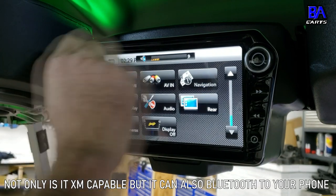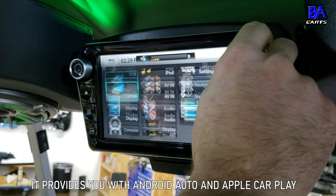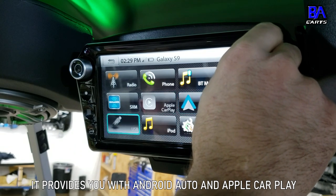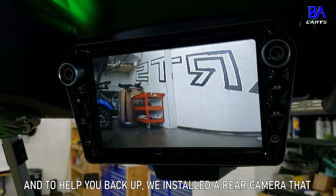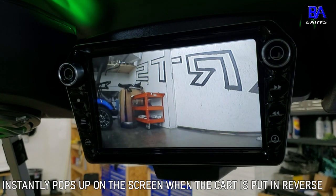And not only is it XM capable, but it can also Bluetooth to your phone, provide you with Android Auto and Apple CarPlay. And to help you back up, we installed a rear camera that instantly pops up on the screen when the cart is put in reverse.